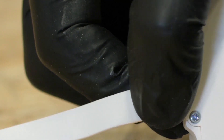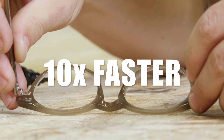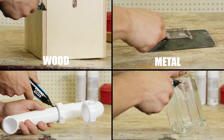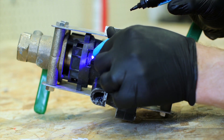With Total Glue, shining the light will seal the bond in just five seconds, making it over ten times faster than super glue. It also gives you a clean, precise, mess-free bond that actually works on the surfaces you need it to — whether on small, precise areas or large industrial settings.